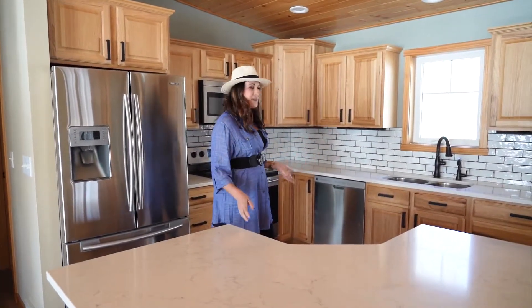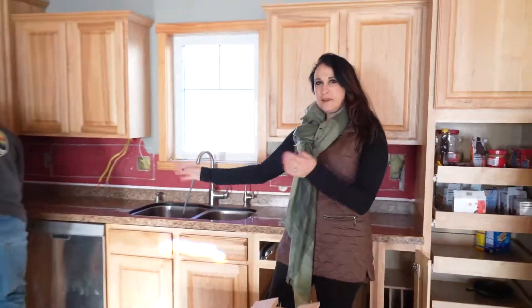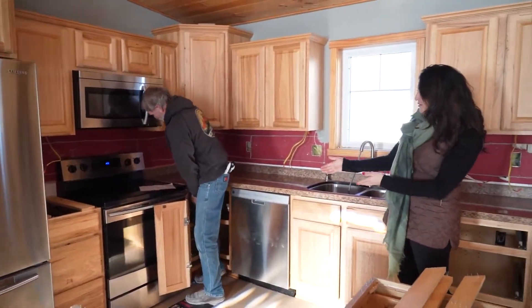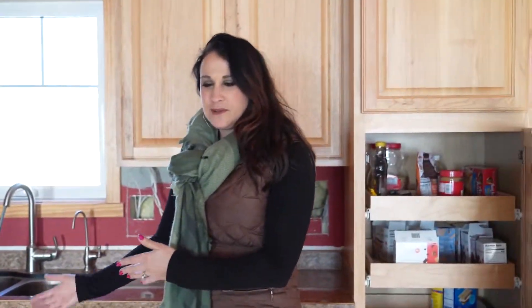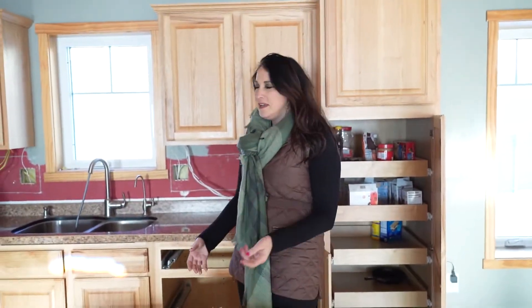Over at our Loon Lake project, we had some existing laminate countertops that we removed, as you saw from the previous video. Our carpenter Bud is here removing the existing laminate countertops, and we've already removed them on the kitchen island. Next, we're going to remove the remaining ones, and tomorrow they will be putting brand new quartz countertops in place.